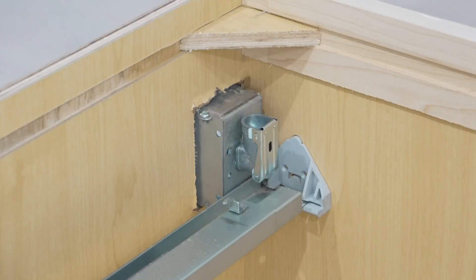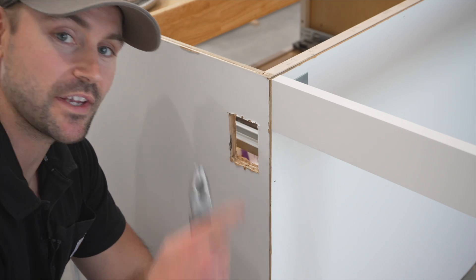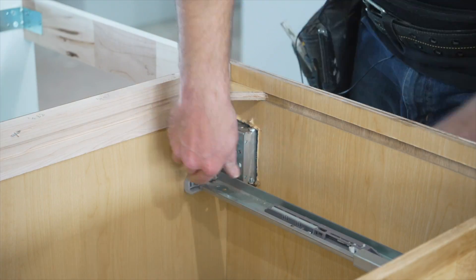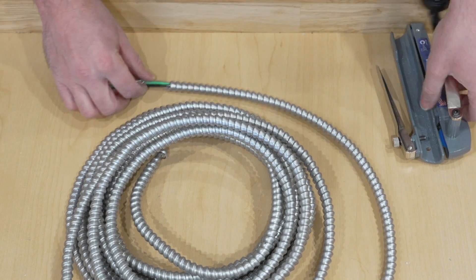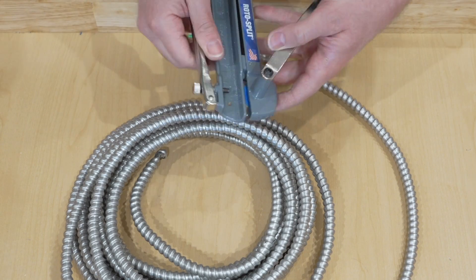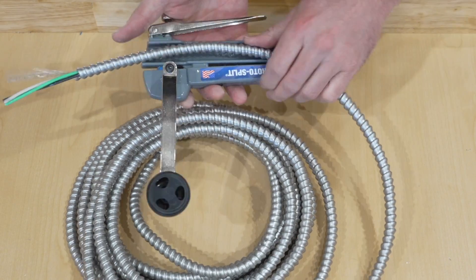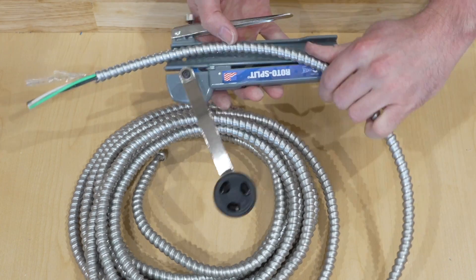Now I'm on the other side of the island to do the exact same thing. The great news is the second one goes really fast once you're warmed up. I'm going to show you how to remove the cladding off the MC cable using a tool by Southwire called the Roto-Split. First, loosen it up so you can slide the cable right in. I like to take off about a 12-inch strip.